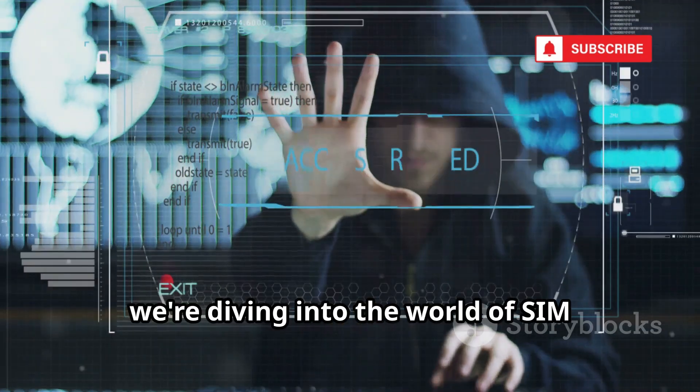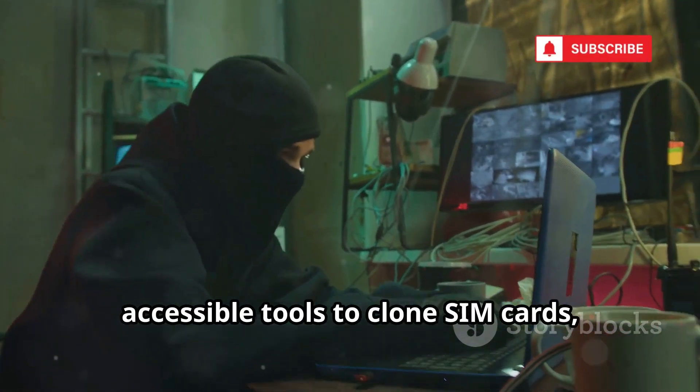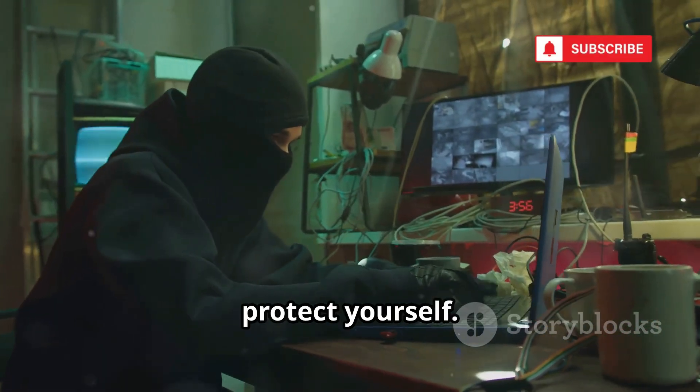Today, we're diving into the world of SIM cloning, strictly for educational purposes. We'll show you how hackers use powerful, accessible tools to clone SIM cards, so you can understand the risks and protect yourself.